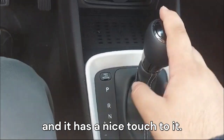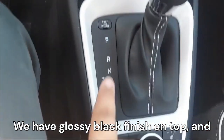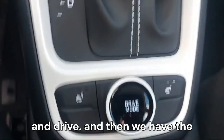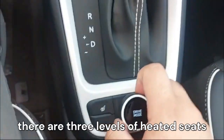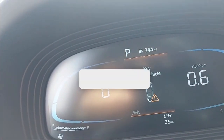The shifter has a nice touch to it with a glossy black finish on top, and offers park, reverse, neutral, and drive. Below that we have heated seat controls with drive mode select. There are three levels of heated seats so you can increase or decrease the heat as you prefer.